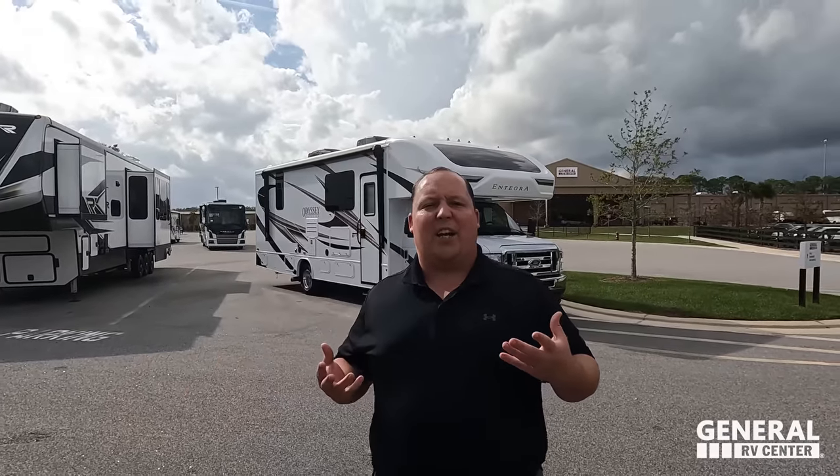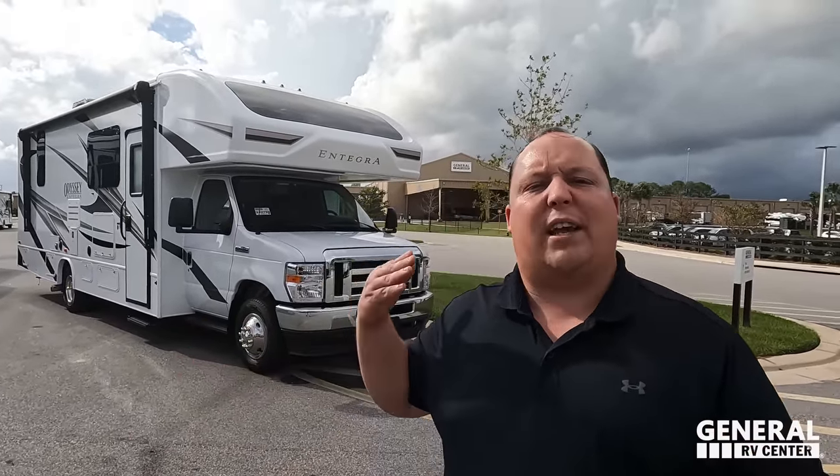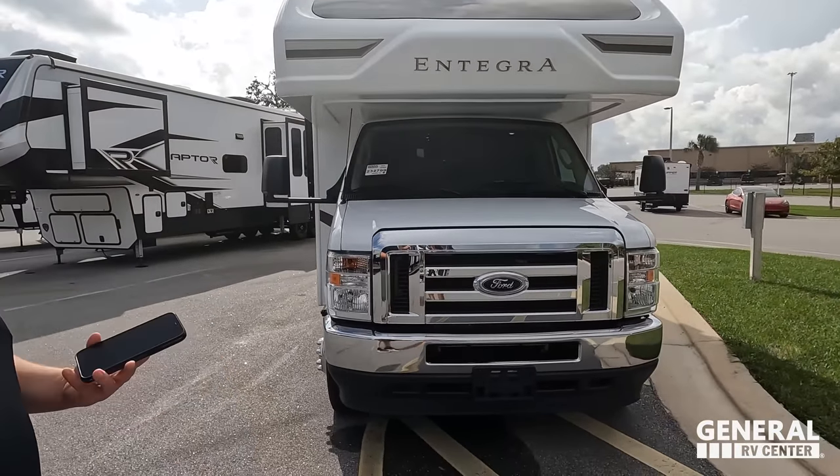Just so everybody knows, most Saturdays you will be able to find me here at the General RV Ocala location. If you need to confirm that, join us on Facebook at Club Art Deco — I'll always post if I will not be here at General RV in Ocala on Saturday.